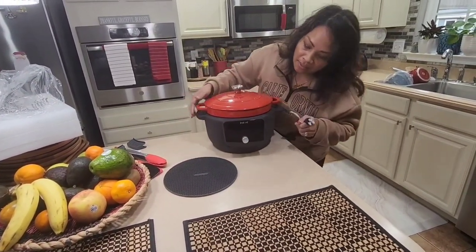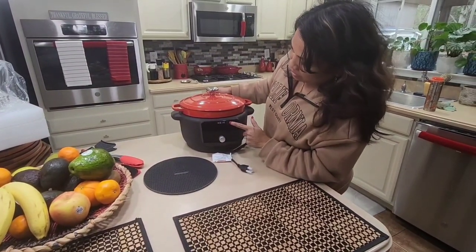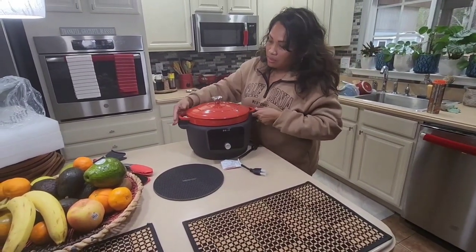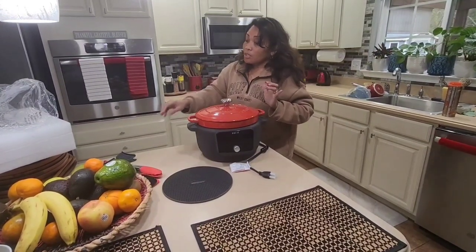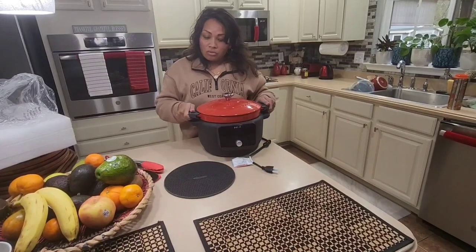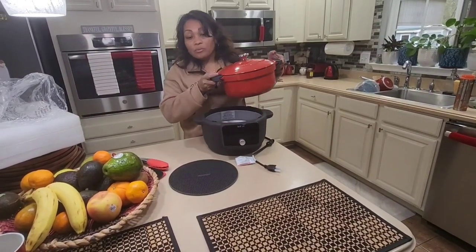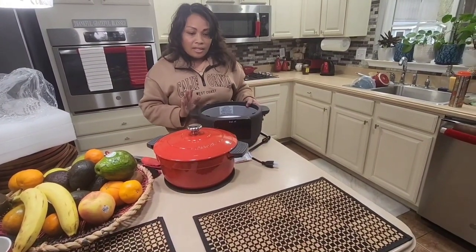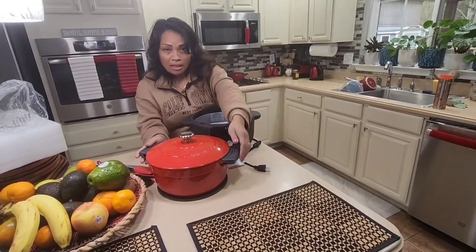I like that it has a knob button — instead of pushing individual buttons you can turn it to select options. We're going to turn it on in a minute. Once you're done cooking, you have this cool trivet so you don't burn yourself — you put it right out, and when you take out the pot you place it on top like that.